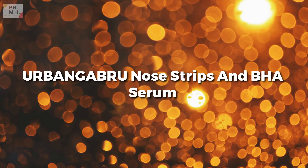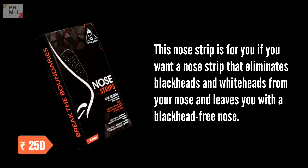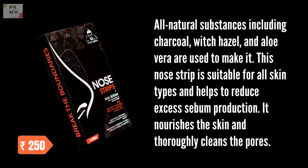Urban Gabri Nose Strips and Pore Serum. This nose strip is for you if you want a nose strip that eliminates blackheads and whiteheads from your nose, leaving you with a blackhead-free nose. All natural substances including charcoal, witch hazel, and aloe vera are used to make it. This nose strip is suitable for all skin types, helps to reduce excess sebum production, nourishes the skin, and thoroughly cleans the pores.